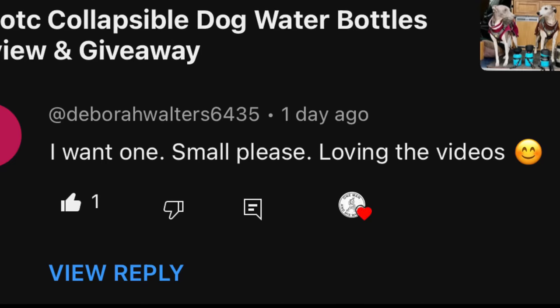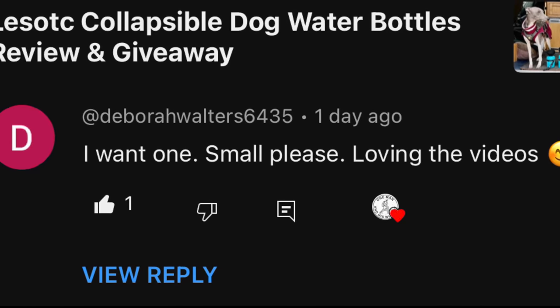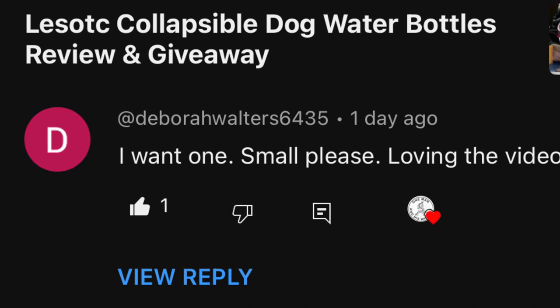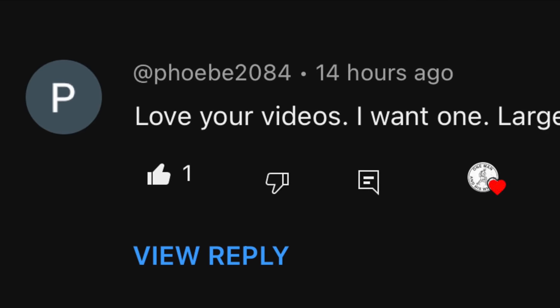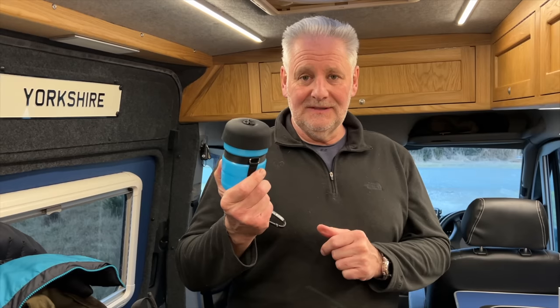The results of the water bottle giveaway — there are a number of these to give away, plus the big one from the last video. I'll put a number of slides in now for the winners of the small collapsible water bottles and the big one. Likewise, I'll contact you through YouTube messaging and we'll communicate through email to get these out to you free of charge. Thanks for everybody entering, and we'll see you on the next one.